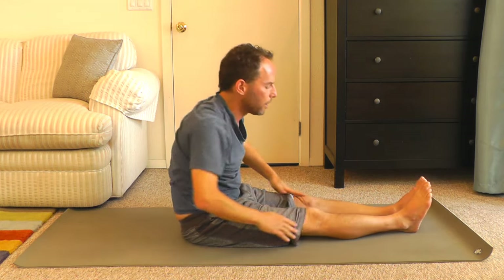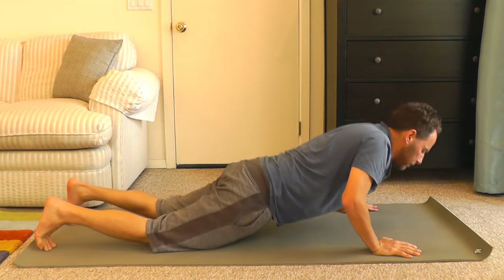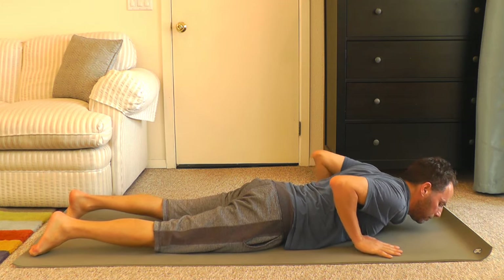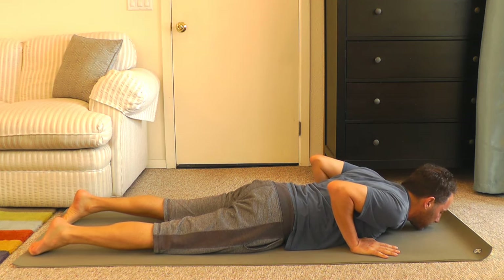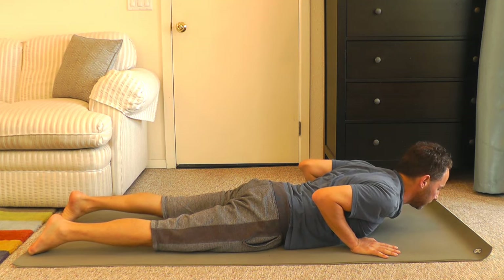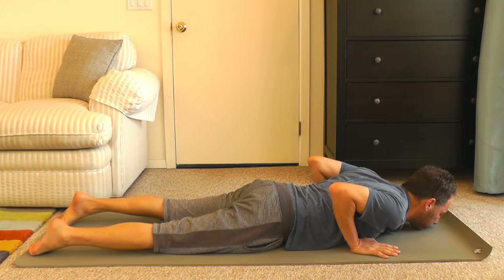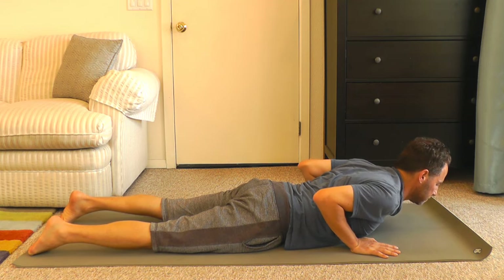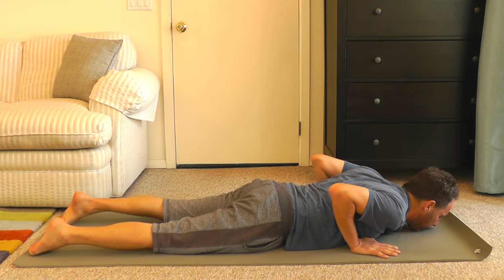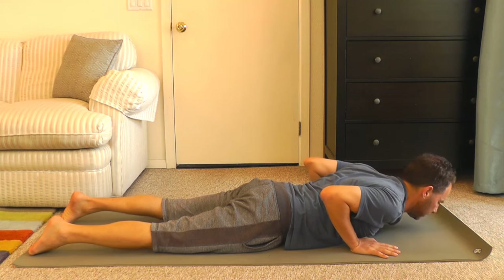From here, let's come onto our front. Lying flat on the mat, we're going to do cobra. We'll start with a mini cobra — placing your palms by your ribs, chin on the mat. Taking a nice breath, inhale and lift up just a little bit, easing into those back bends. And release. Let's do that two more times. Inhale and exhale. And again, inhale, coming up, and coming down.